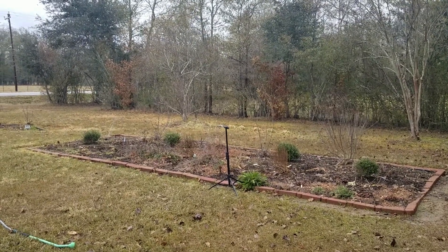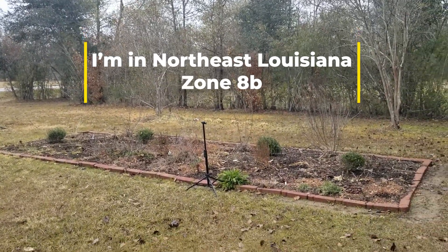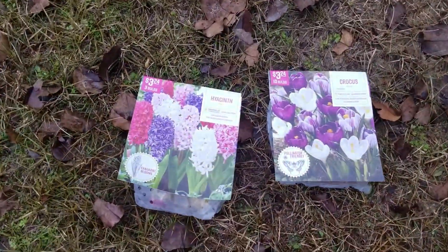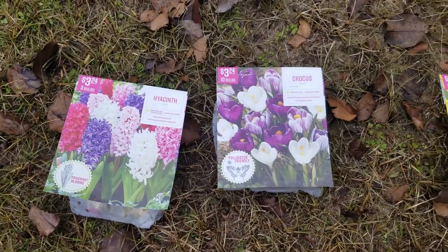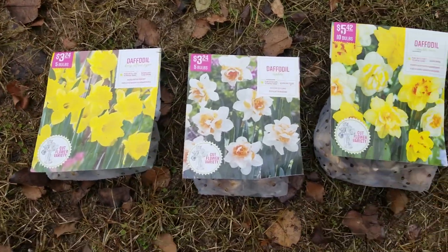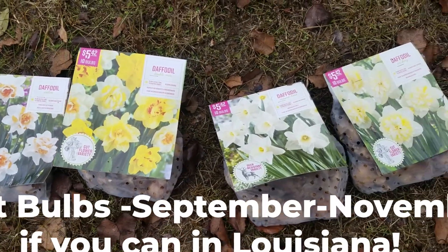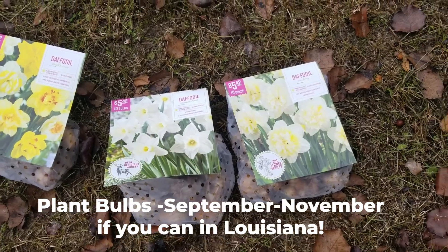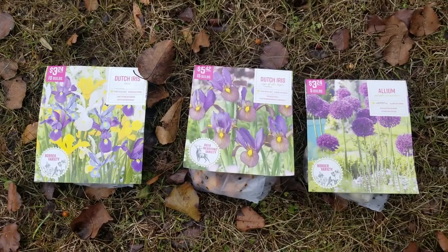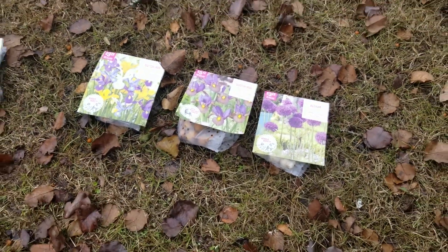Today is December the 29th and I finally have gotten time to plant my flower bulbs. I had bought a bunch from Walmart through the fall and immediately put them in the refrigerator downstairs. I'm a professional photographer and I'm just now finally getting time to plant them — I am running late. It's 68 degrees out here right now and rain is expected later today, so I'm fixing to get them in the ground.